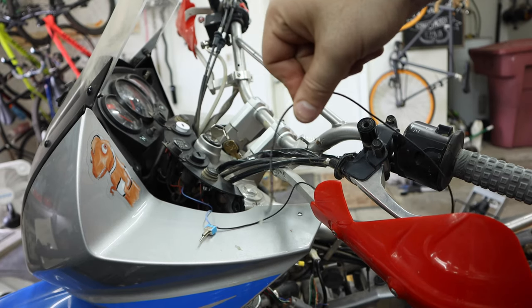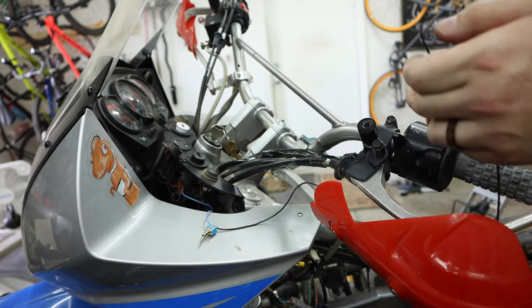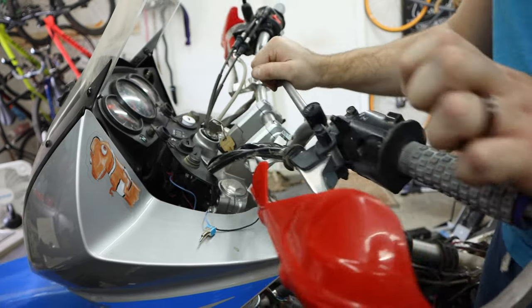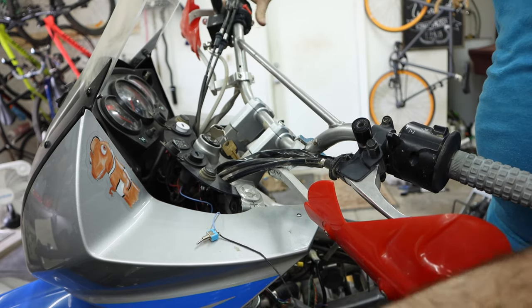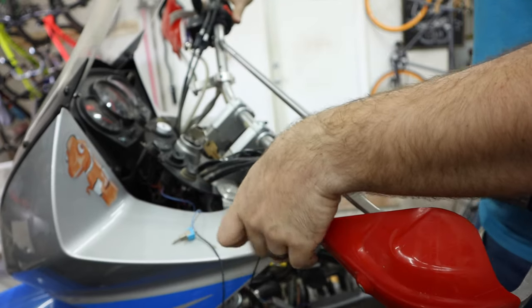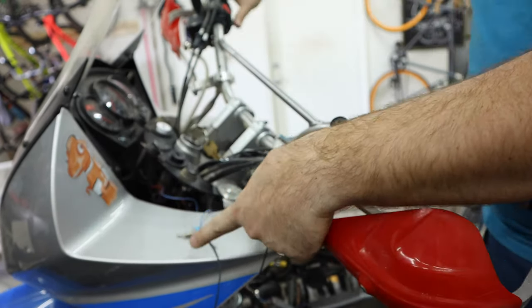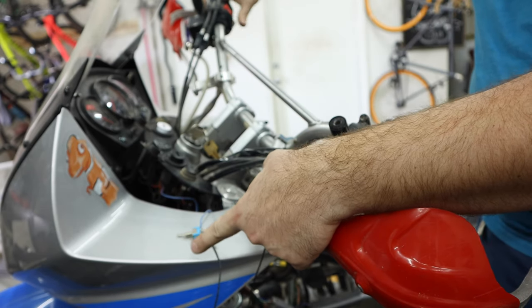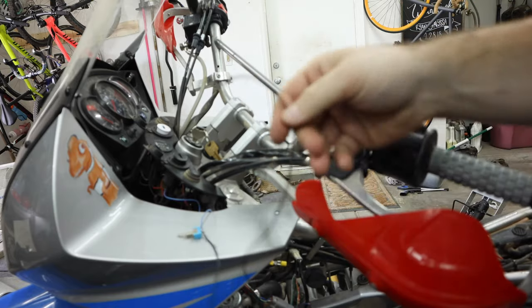Alright, so let's just test our switch real quick before we solder this in. We have our ground. Bike is on, it's in gear, clutch is out - try and start it, we get nothing. We touch our ground - we're going. Turn the switch off, still touching ground - nothing. So it works like we want. Let's do our final wiring and get this grounded somewhere.